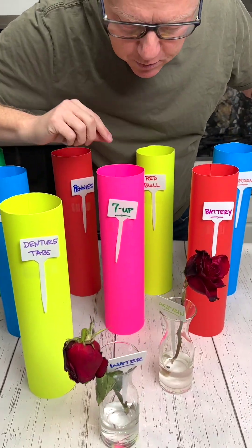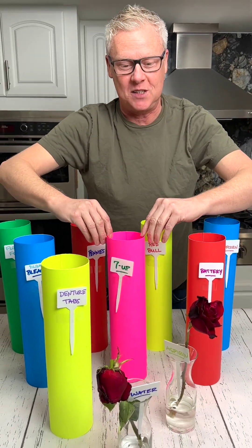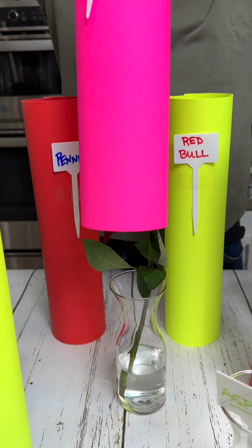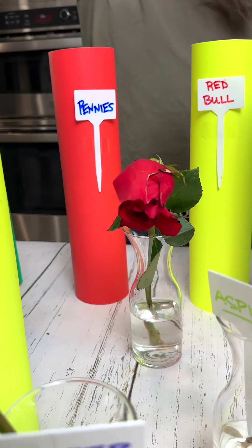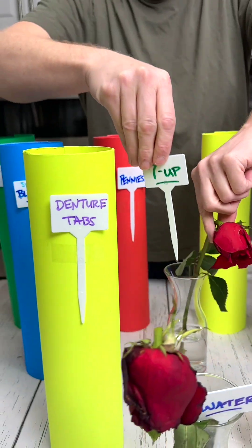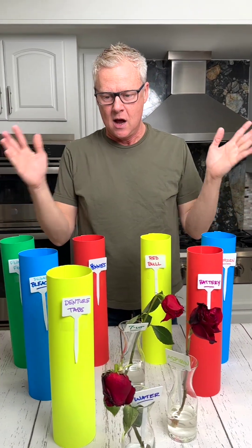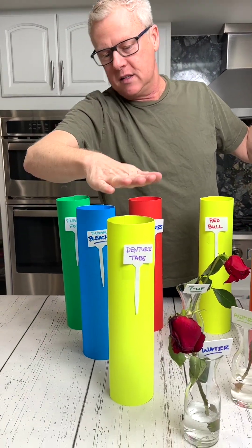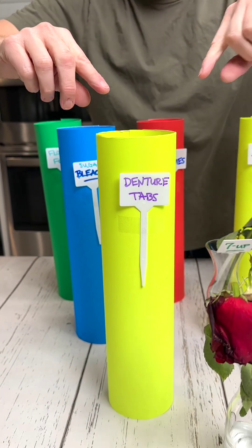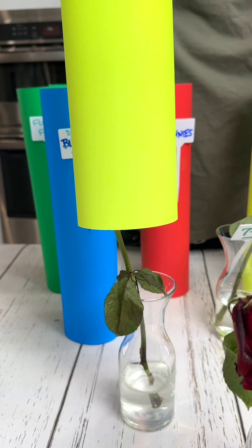This one is 7-Up. I have a feeling 7-Up did good — let's take a look. The 7-Up looks sad. So put that here. What is this one? This one is denture tablets — let's check the denture tablets. After seven days, they look sad.